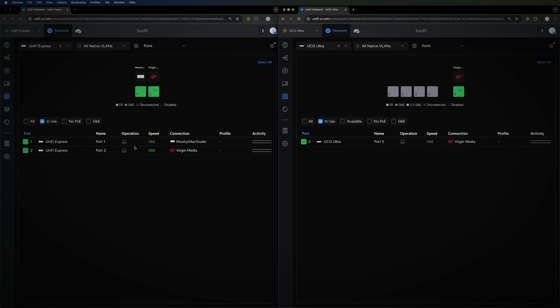On the Unified Express Ports view, you can see two ports built in: the WAN port and the LAN port. Both are gigabit speeds, connected at gigabit. On the Cloud Gateway Ultra side, you have more options available.